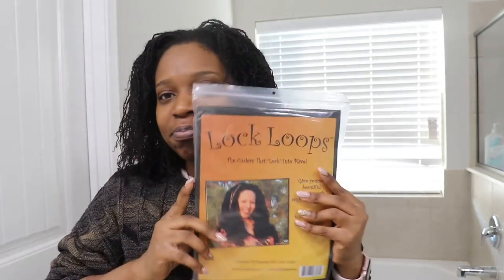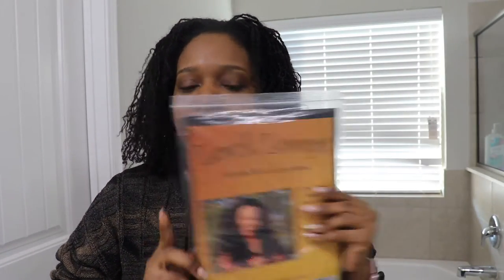Today what I'm going to be doing is curling my hair with lock loops. So yeah, I'm going to be curling my hair with lock loops, and yeah, that's basically it.